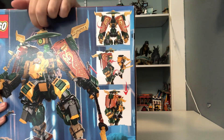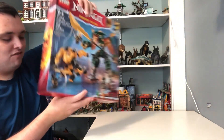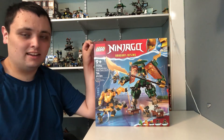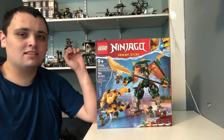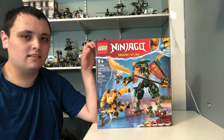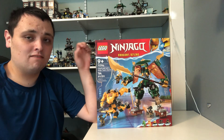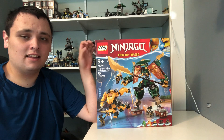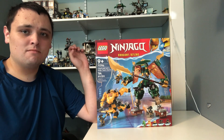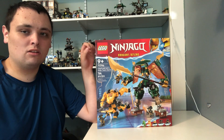We got some play features, and the two mechs can also combine. Before we move on to see what's on the inside — if you guys enjoyed today's Ninjago Dragon's Rising Lego build and review video, make sure to give this video a like and comment. If you're new to the channel, press the red subscribe button and turn on the notification bell.